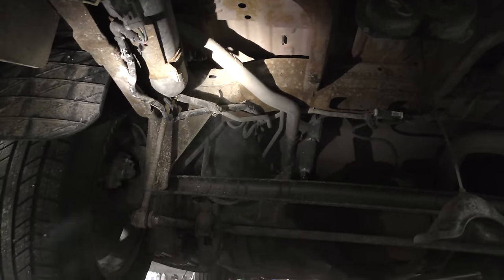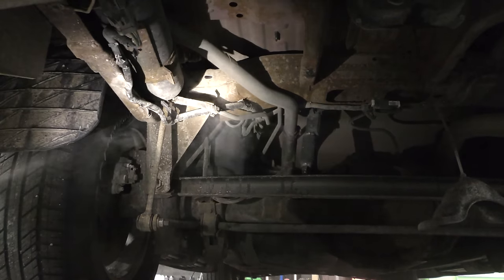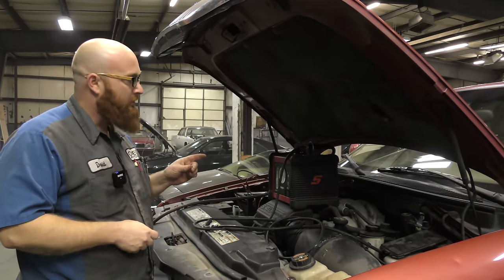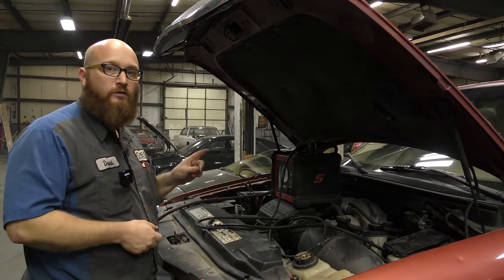This is where I could get a price together, get an estimate together, and get with the customer and say, this is what's wrong, this is why your check engine light's on, this is what it's going to cost to fix it. That's how you check the EVAP system and find leaks with that. Now we're going to show you how to hook it up to an intake manifold and use it to check for leaks there.